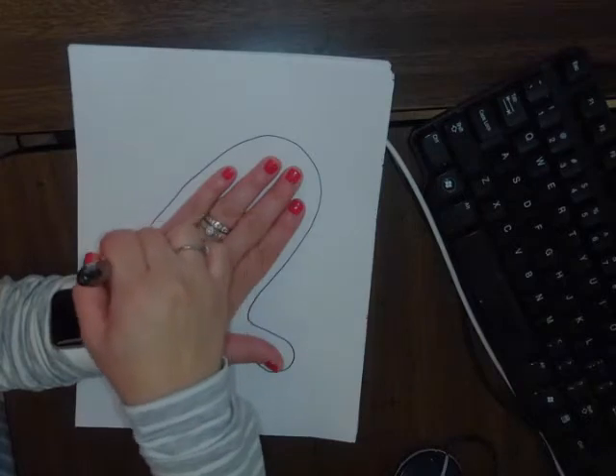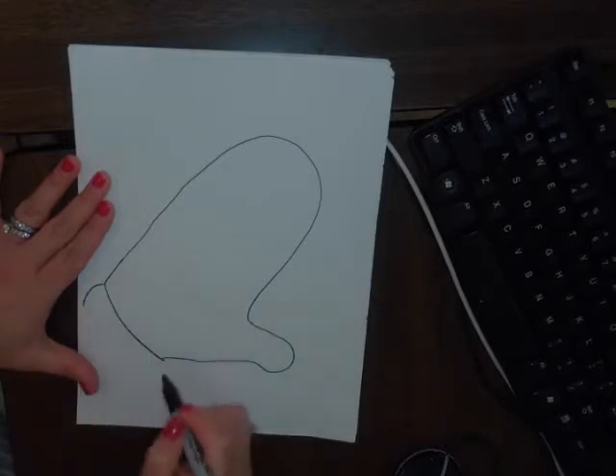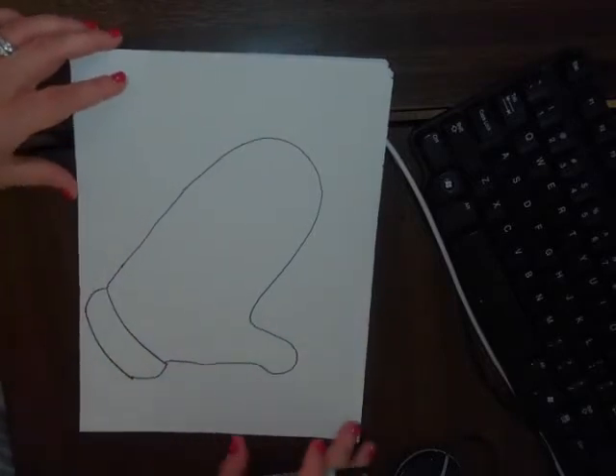We're going to draw an oval around — we're not going to draw the fingers — so we connect right here. Then we add a curved line and connect. Once you're done drawing your mitten, next we are going to add lines.